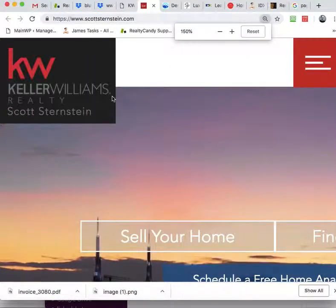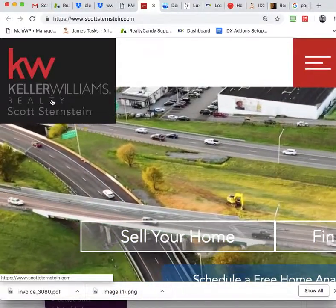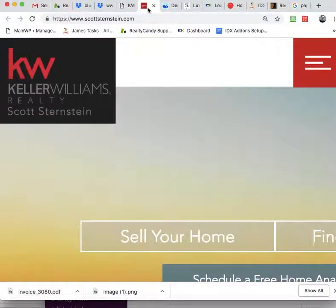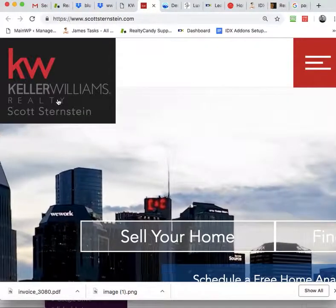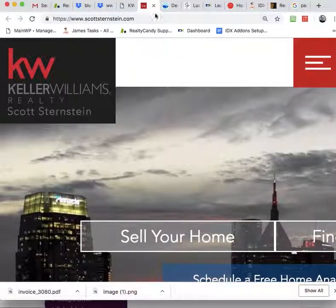I'm going to zoom that in — one, two — 150. But you can still see that the T's are really sharp here and here it's blurry. So we just need to get this exact image, find that image, and put it in there, and I hope that will fix it.